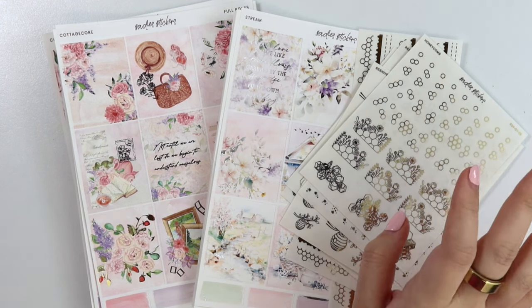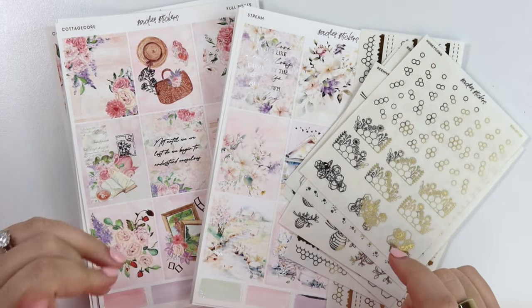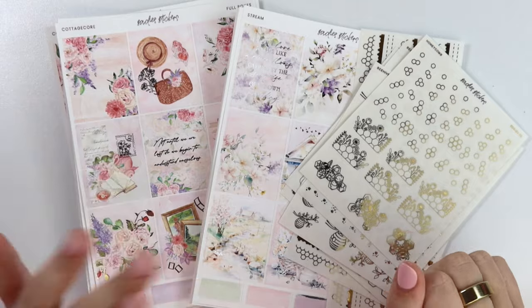This week we have two spring kits — pinks and purples. One of them is in champagne gold foil and one of them is in silver foil.